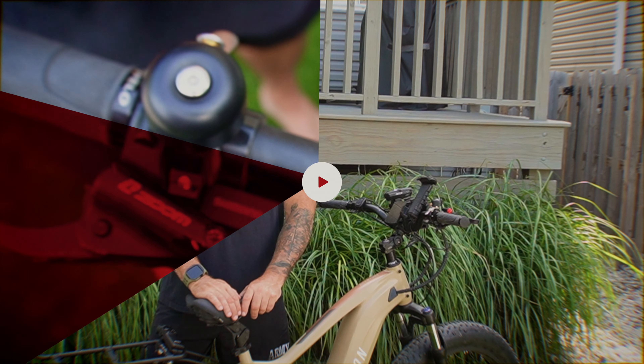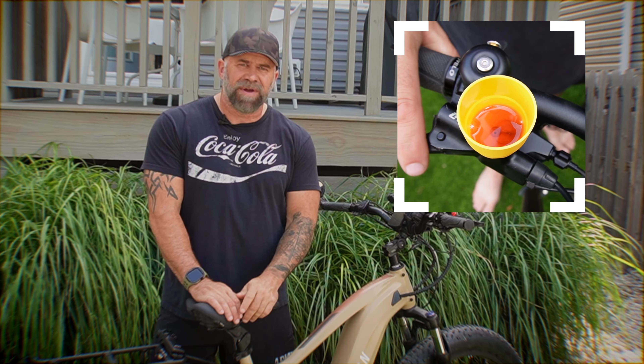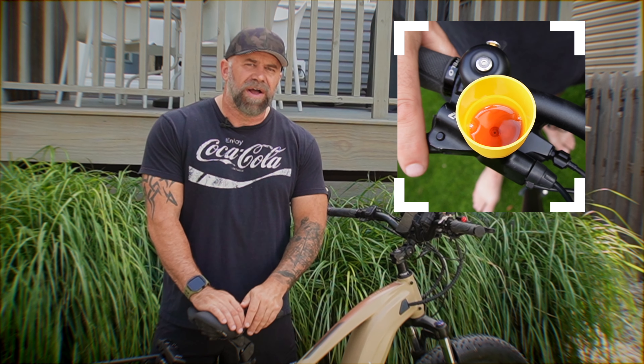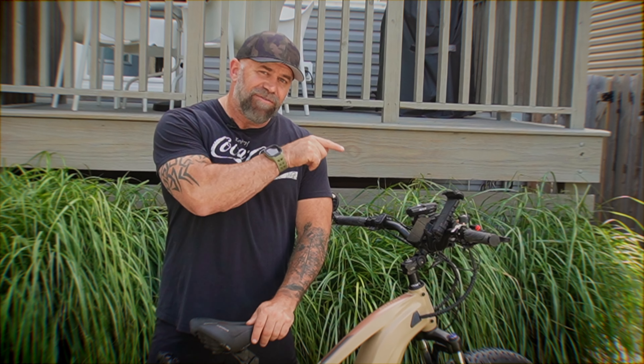Did you guys notice how dirty my hydraulic fluid was when I did that to tighten up my lever? That tells me I need to replace the whole hydraulic fluid anyway, so maybe my next video will be about that. But that right there, you can do it on your bike — it's a quick easy fix to keep you going. When it gets dirty like that, you need to change out your hydraulic fluid.